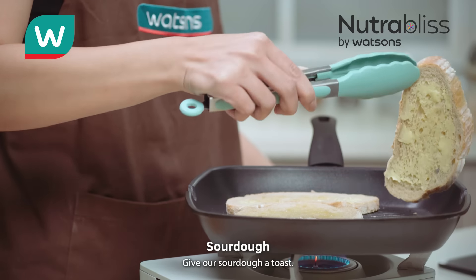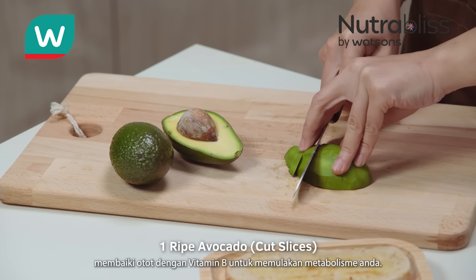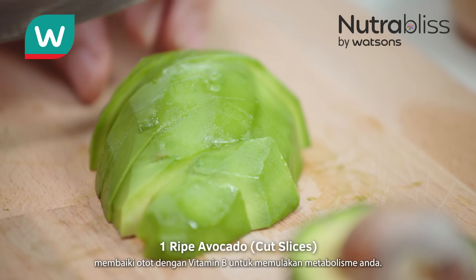Give our sourdough a toast. Avocado is a good choice nutrient to repair muscle, with vitamin B to start your metabolism.